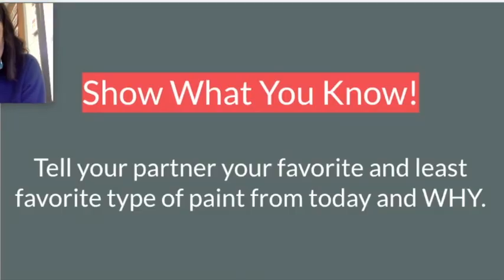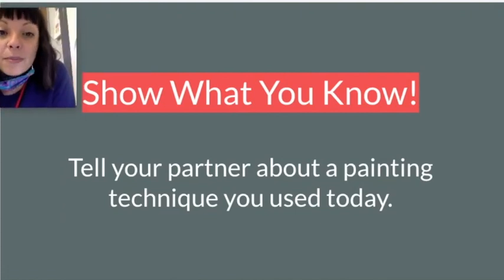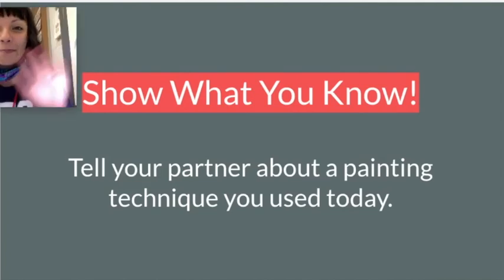I had so much fun painting with you. Let's do Show What You Know. If you have your partner near you, you're going to tell them what your favorite and least favorite types of paint were from today and why. If you only used one kind of paint today, tell your partner about a painting technique that you used — describe how you did it. I absolutely love to paint and I cannot wait to paint with you again. We will be doing this for a few more weeks, so if you ever have more time at your house, you're more than welcome to do more painting. I will see you next time. Have a good day — bye!